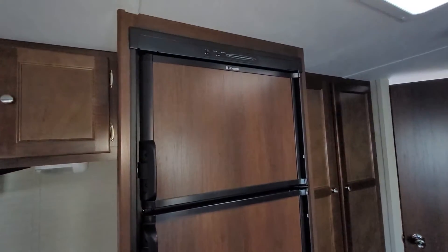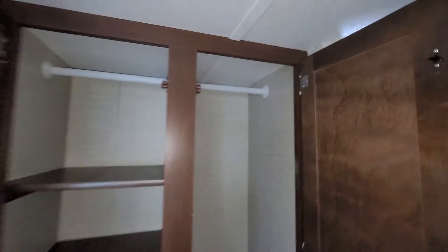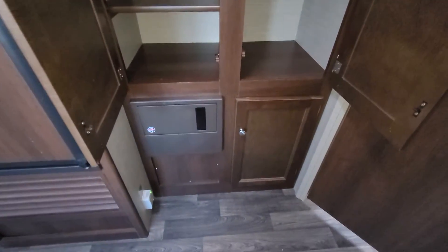You do have a gas-electric fridge here as well, so it runs on both propane and electricity in case you have power hookups. Large wardrobe with shelving. You're gonna hear me say storage lots because this thing has got lots of it.